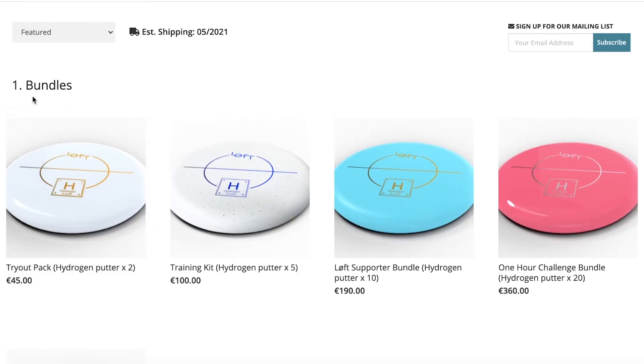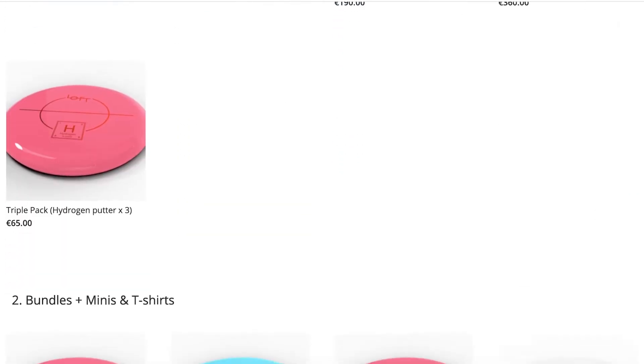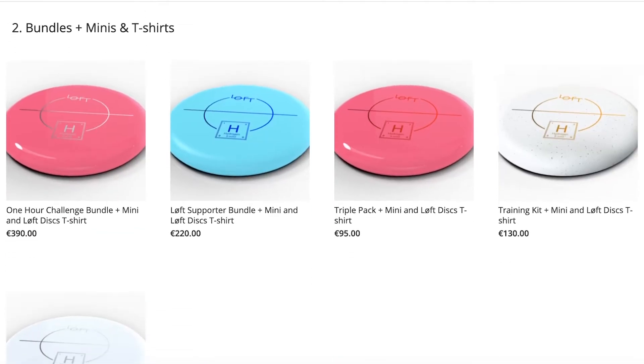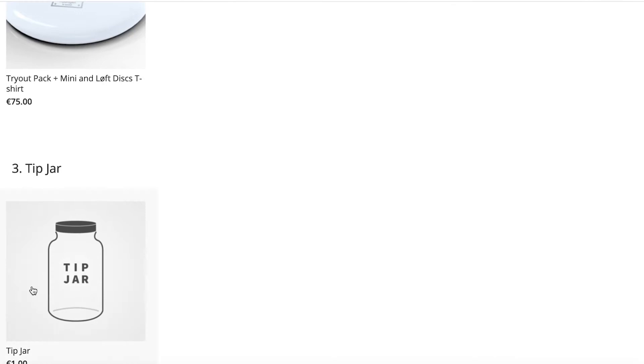Hi, I'm Caspar from LiftDiscs and in this video I'm going to show you how to order the Hydrogen Putter through the pre-order store. So first you can see there's a category called bundles and there's another category down here called bundles plus minis and t-shirts. There's also a tip jar.